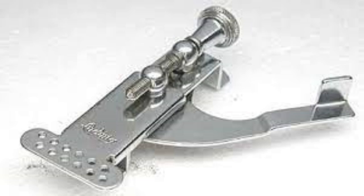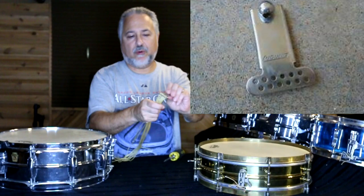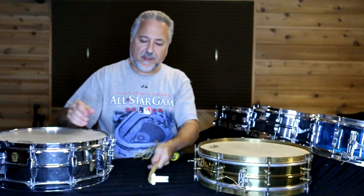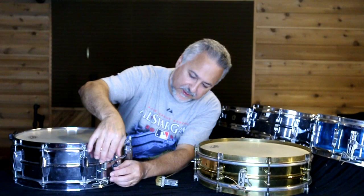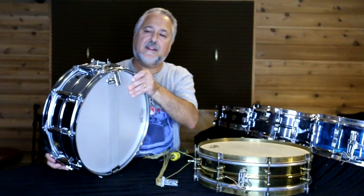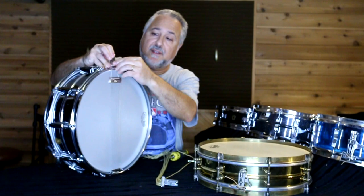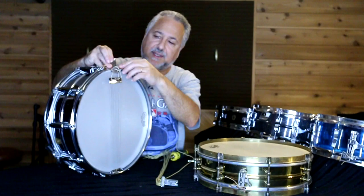What I do is I buy these bottom parts of the Ludwig P83s and put the gut on them, so I can just have them laying around and take them off and on. You loosen this tightening screw for your throw-off — keep it oiled and it'll last forever — and this bottom plate will pop right off. Then you just feed it through. You'll probably have to take the head off to do this properly.